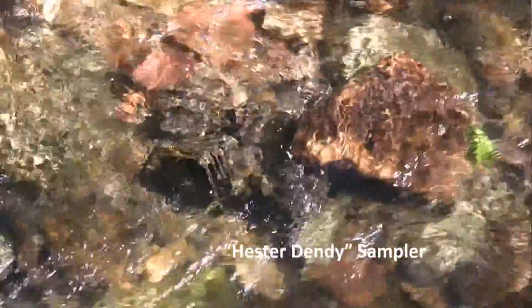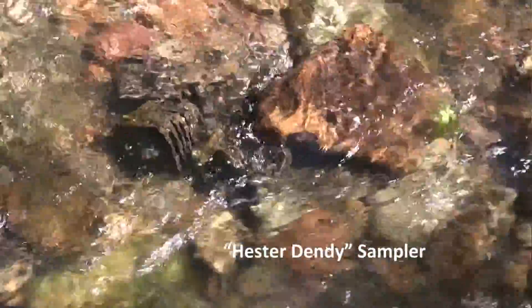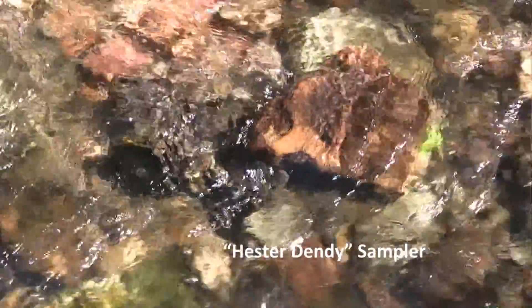Well, welcome back. It's been about six weeks since we first installed the HD, and the first thing we're going to do is remove it. It's been covered in some rocks and debris. We're going to go ahead and collect it anyways and we'll evaluate it after we pull it out of the river.